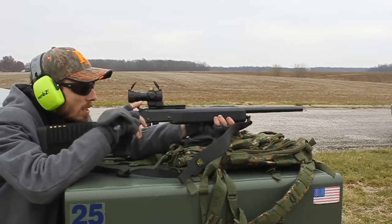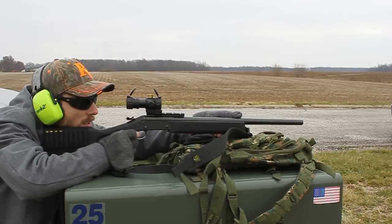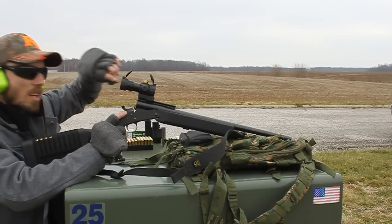But this little red dot is still pretty fun to use. I'll show you the hits here in a second. Out at 50 yards it's still doing its job.